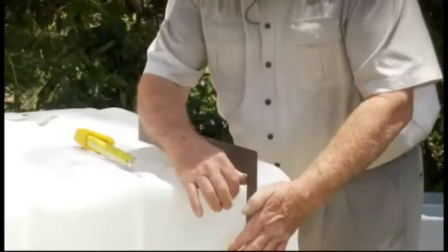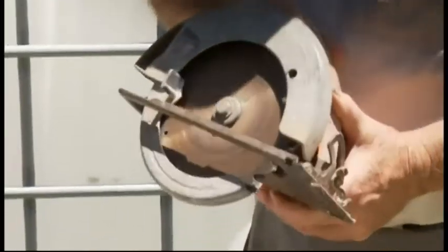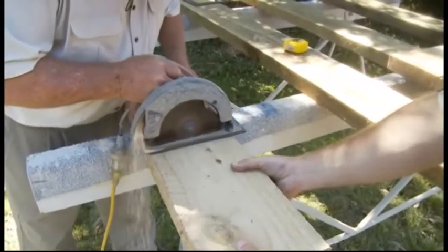A traditional set square — a large set square obviously for squaring things off. My beautiful old trusty circular saw, we'll use that to cut up the lumber. I've had this saw for donkey's years, it goes really well.